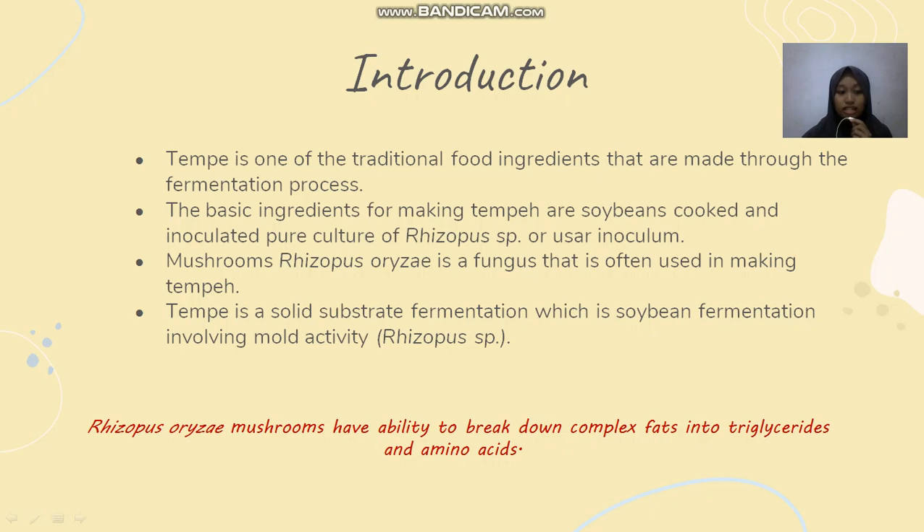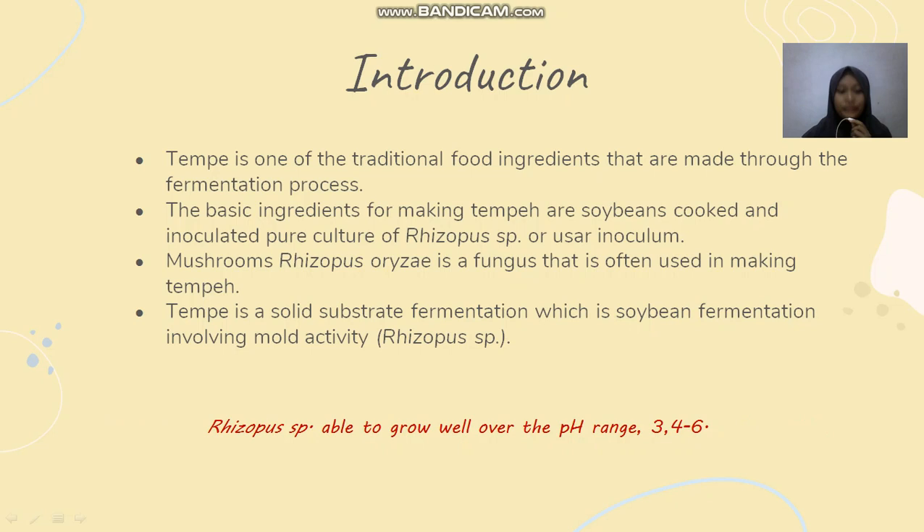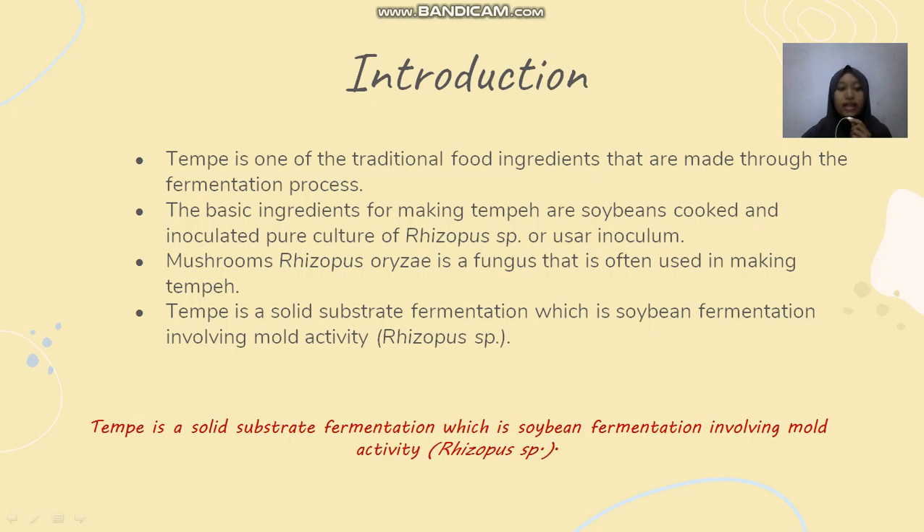Rhizopus oryzae is safe for consumption because it doesn't produce toxins and is able to produce lactic acid. It has the ability to break down complex fats into triglycerides and amino acids. Rhizopus sp. grows well over the pH range of 3.4 to 6. In research with longer fermentation time, tempeh pH increases to pH 8.4, so that growth decreases because the high pH is not suitable for mushroom growth.